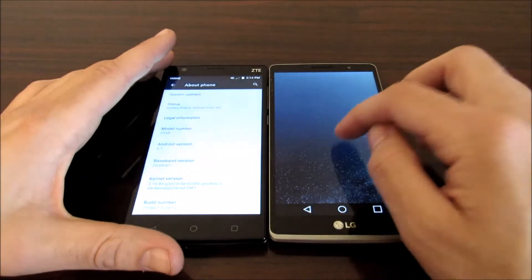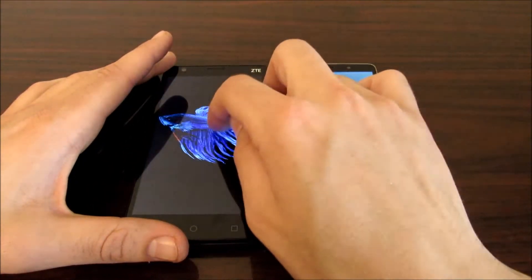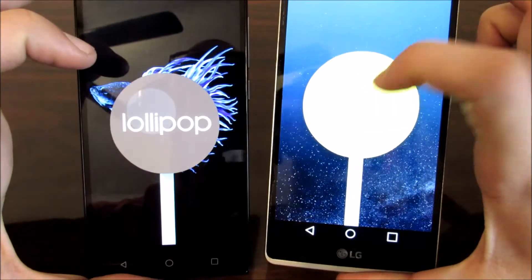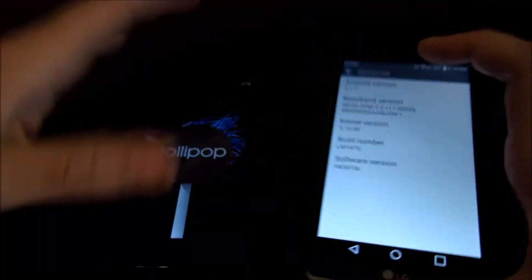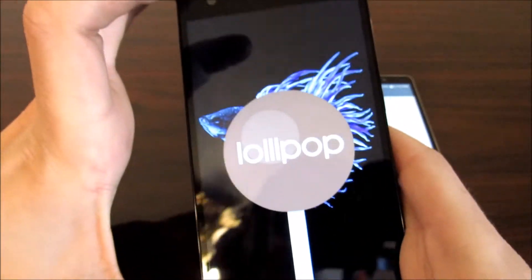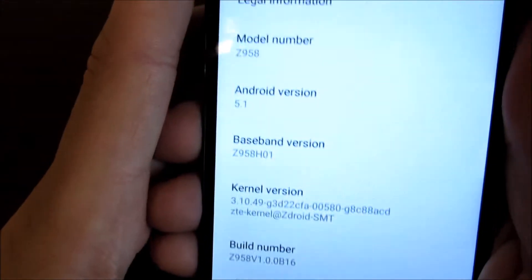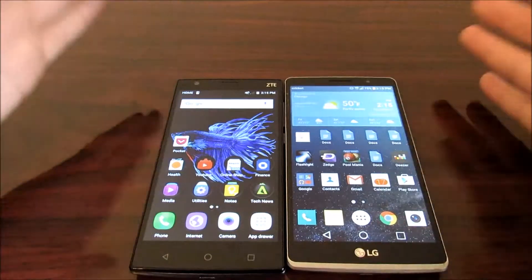Okay guys, we are back — let's talk about the software. The LG G Stylo booted up quicker than the ZTE ZMAX 2. Both are running Lollipop — Android 5.1.1 on the LG G Stylo and Android 5.1 on the ZTE ZMAX 2. The differences are pretty significant in terms of software skinning, but not the software version itself.